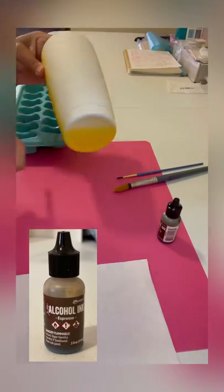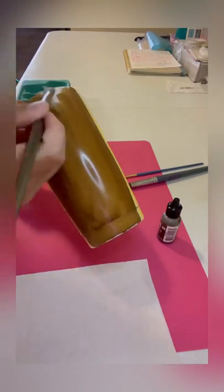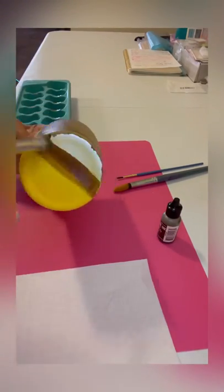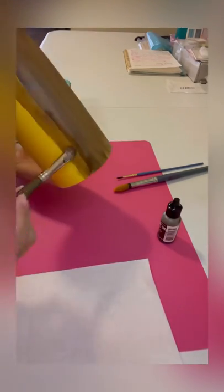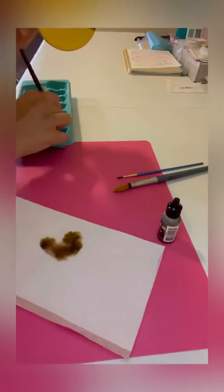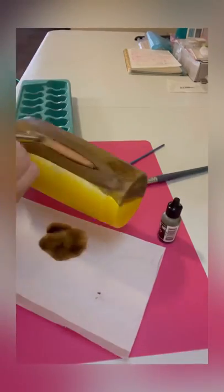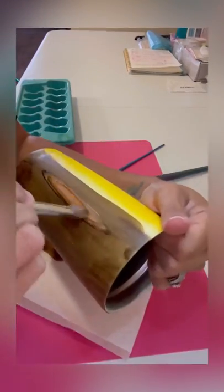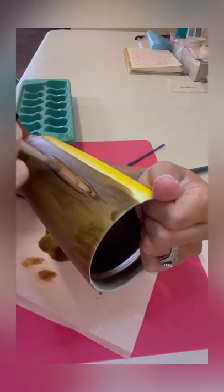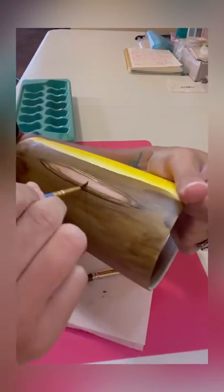Today I'm using the alcohol ink espresso and I'm covering the whole cup with just the alcohol ink. Then I'm using alcohol to push the alcohol ink around. I flip the cup back and forth so I can push the ink to each side, and I outline around the knot and push the ink the same way.